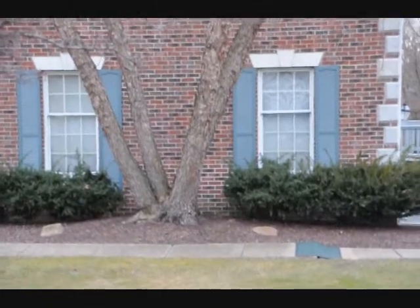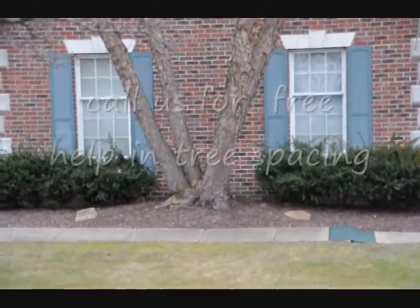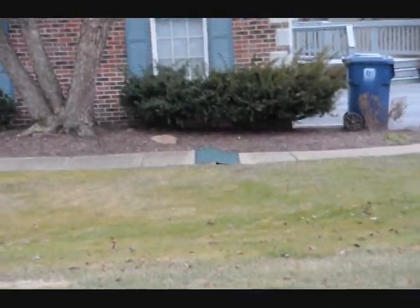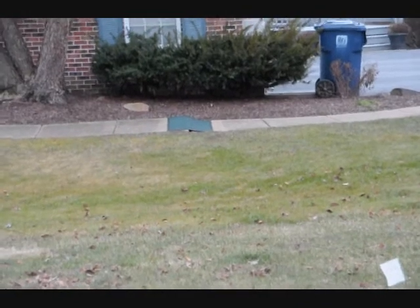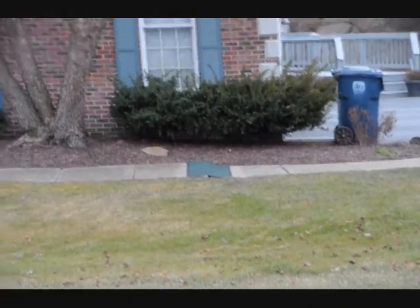If you have a question on what kind of tree to plant someplace, just give us a call or send us a picture, and we'd be glad to make a recommendation and help you make a selection. You can see what the homeowner had to do — he put a rug down in one section just to keep the uneven surface from tripping someone.